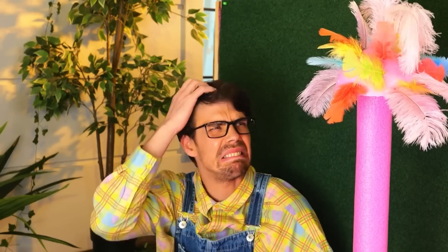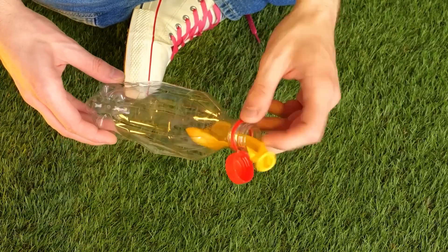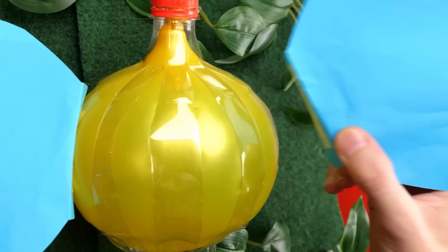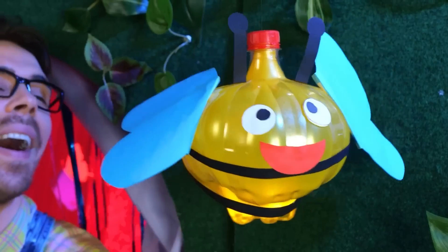Watch where you're throwing. Maybe we can use this bottle — cut it up and blow up a balloon inside. Add some wings and a face — and it's a cute little bumblebee.